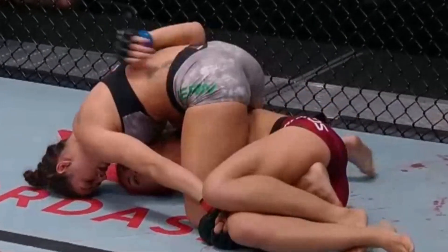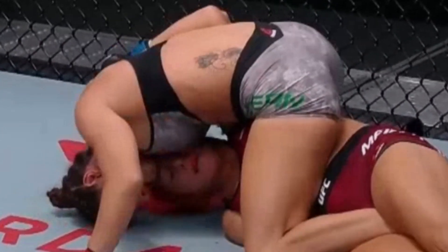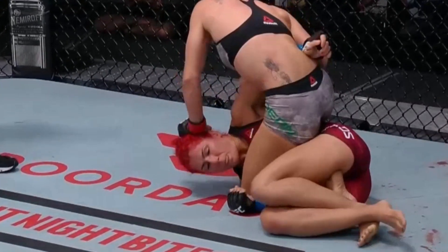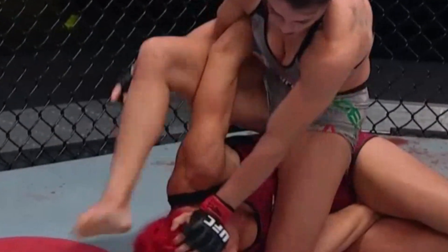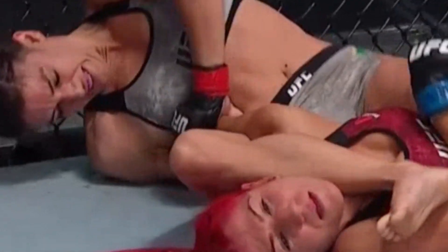She's still struggling to get that foot that's caught down. Dern's looking for an arm bar here. She wants to get that left foot out and then step over the head. You see how she's got the right arm of Marcos hooked? She can sit back to an arm bar here. And she puts that up there and she's looking for an arm bar. There it is — she got it sunk in.